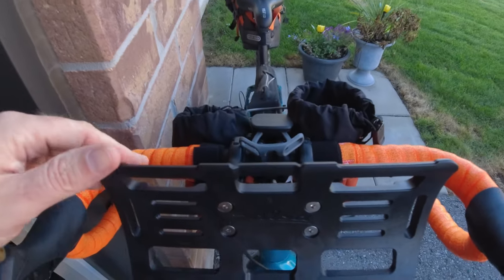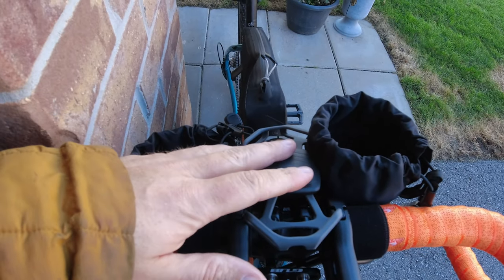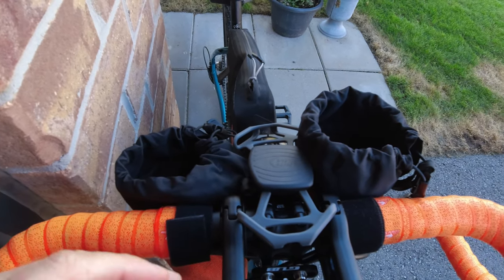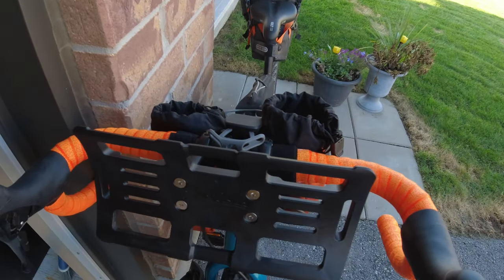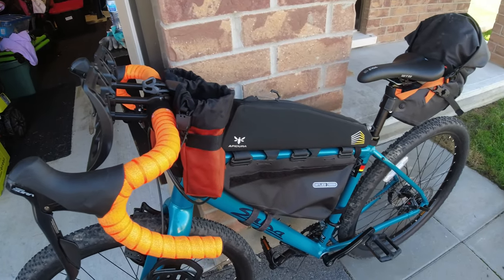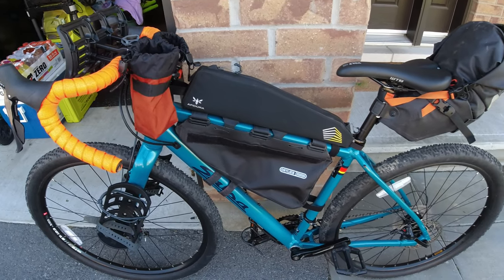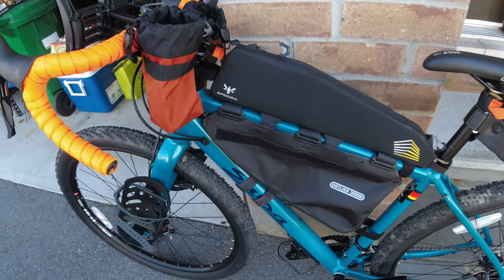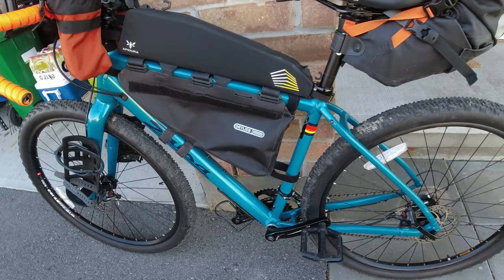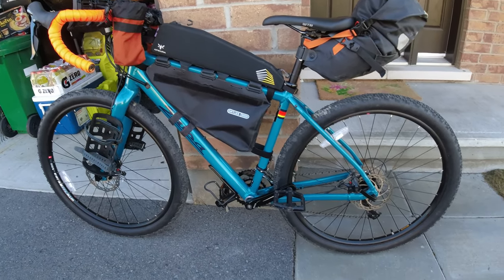We've got the two stem bags for food and drink. I think this is where I'm going to be mounting my phone. I was thinking about getting a GPS, but I kind of already threw out my limit for the bike this year. As much as I feel like getting a Wahoo or a Garmin, I just don't see myself throwing out $300 to $600 on a device I won't be using for the rest of the year, or just once this trip. I'm pretty sure I can do without it for this ride.